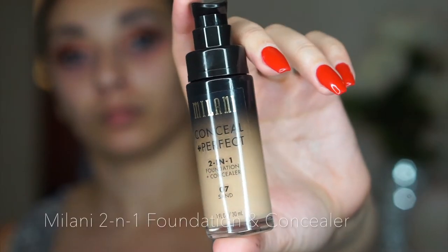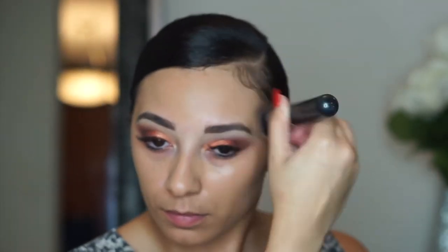Now I'm going in with my Milani Conceal and Perfect two-in-one foundation and concealer, which is one of my favorite drugstore foundations, and I'm taking a buffing brush from Morphe and just really buffing that into my skin, and then I'll take my beauty blender and blend it out just a little bit more to make it look as flawless as possible.